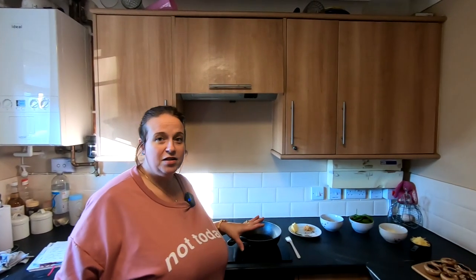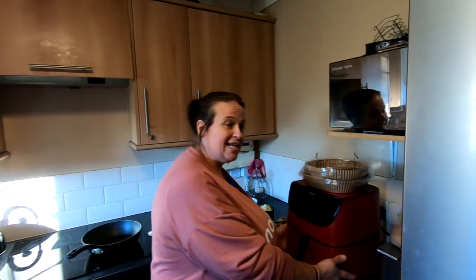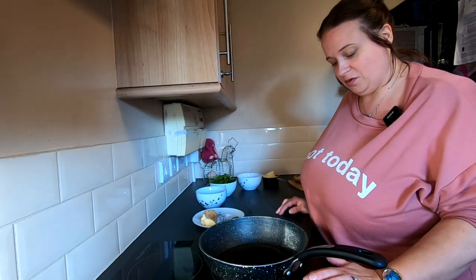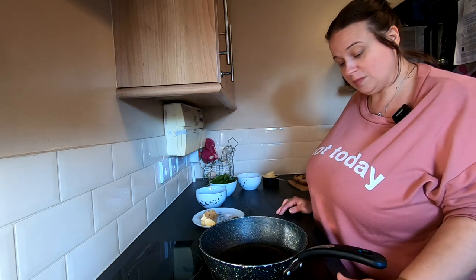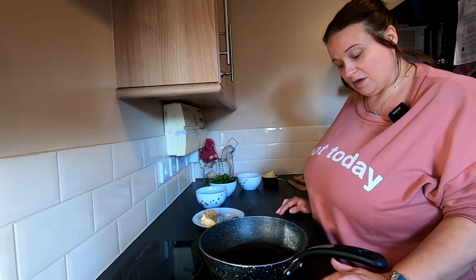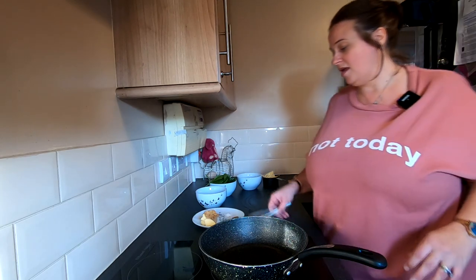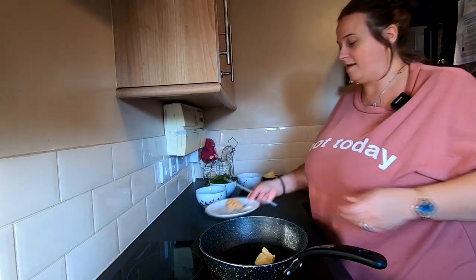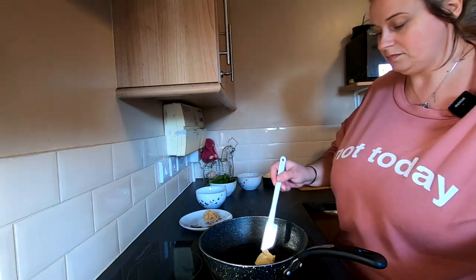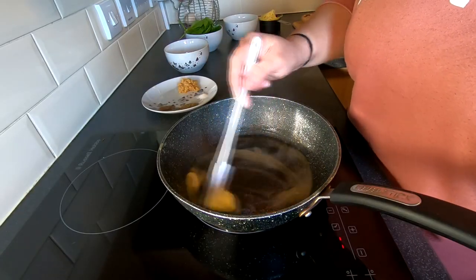For this recipe today we're going to be using a combination of the induction hob and my trusty red air fryer. First of all we're going to put our induction hob on — remember you can use your gas hob, that's absolutely fine — we're going to pop the induction hob on number six and melt our tablespoon of butter in the pan.